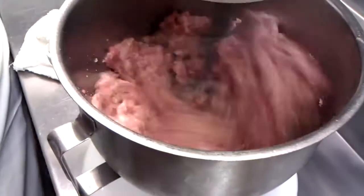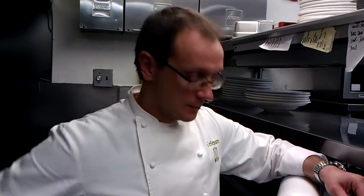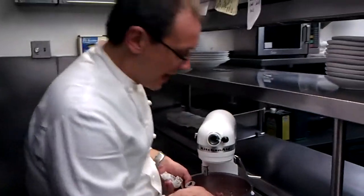We're going to let it go for a few minutes so the ingredients mix in well, just like when you cream butter for a cake. We've got about two pounds of meat here.